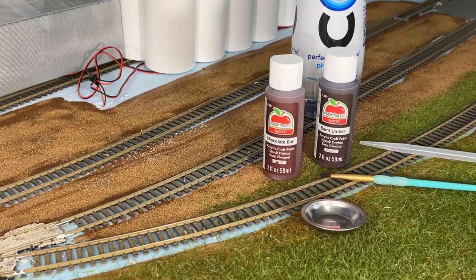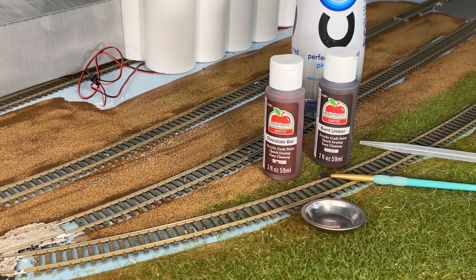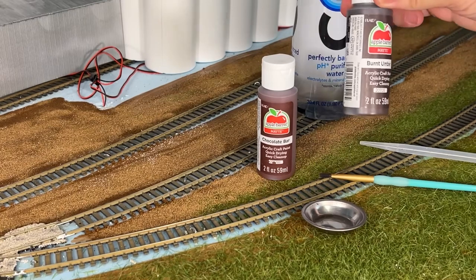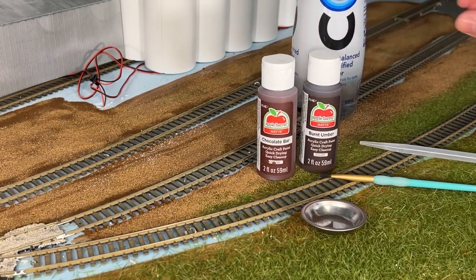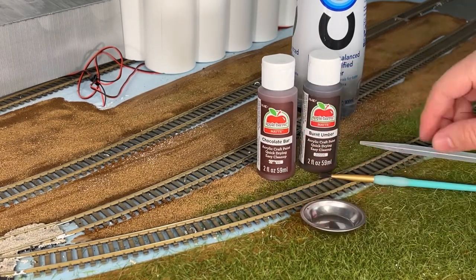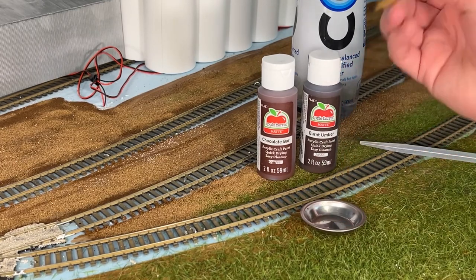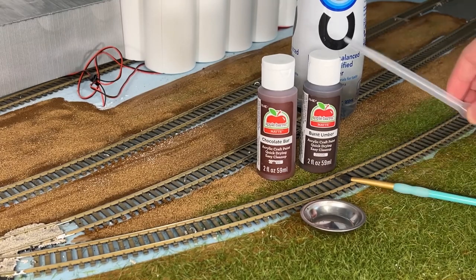I have my materials for this next step in front of you. I'm going to show you how to do this. What we have is one of the cheap acrylics called Chocolate Bar, and one that is burnt umber — this is a good one for weathering rust. This is a metal paint mixing dish. Paintbrush — you want to find one that's comfortable for you, but also wide enough that you get your ties in one brush stroke. And a pipette and water.